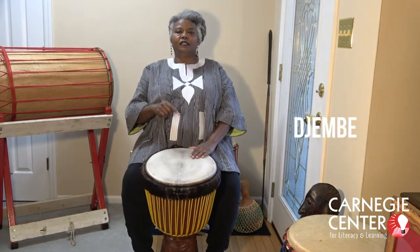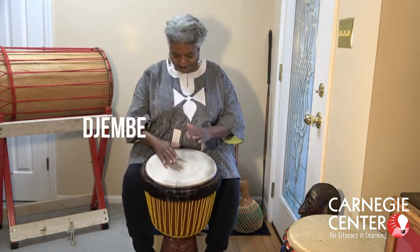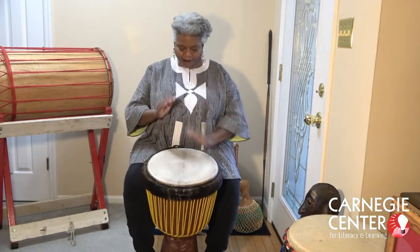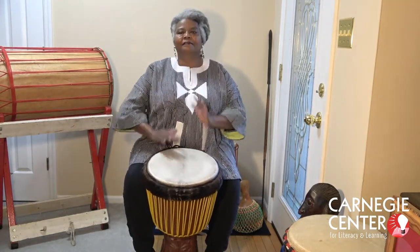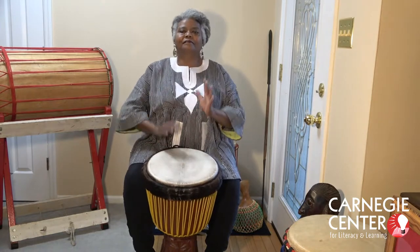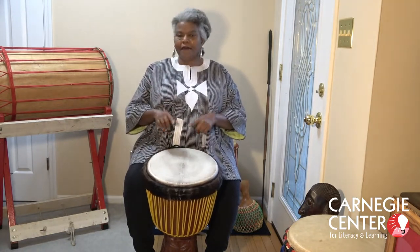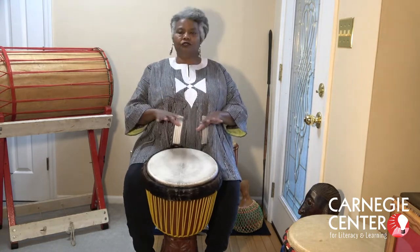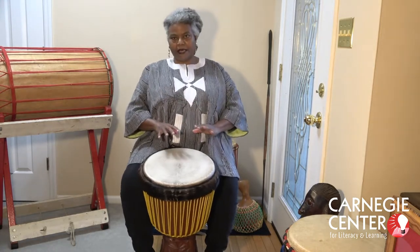Djembe is spelled D-J-E-M-B-E. The djembe has about three different official sounds, but you can make a lot of different sounds come out of this drum.